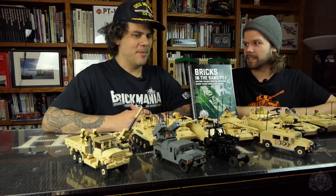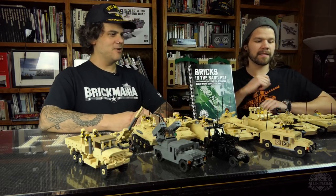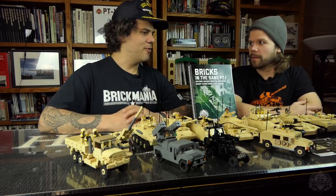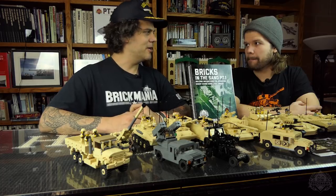As people may know, we did a theme this summer — it's sort of been a recurring theme throughout the years — and we made a book to go with building instructions for a lot of kits that are pretty much out of production, or in some cases, never even made it into production.